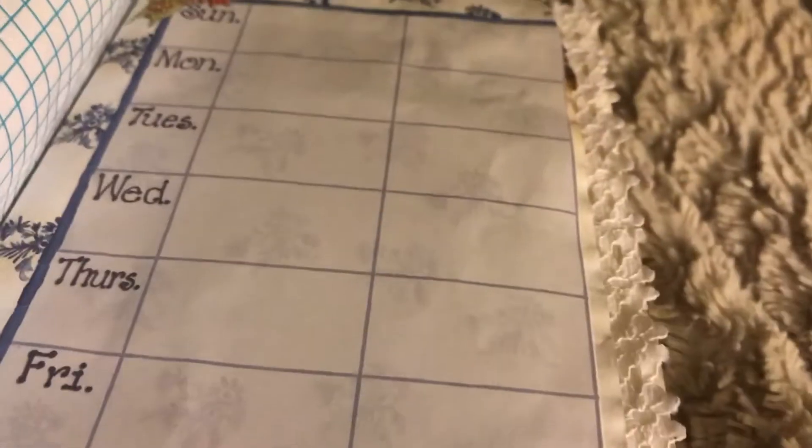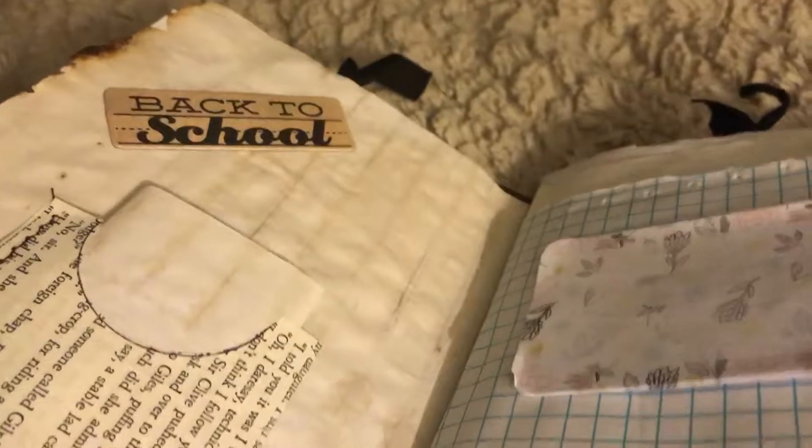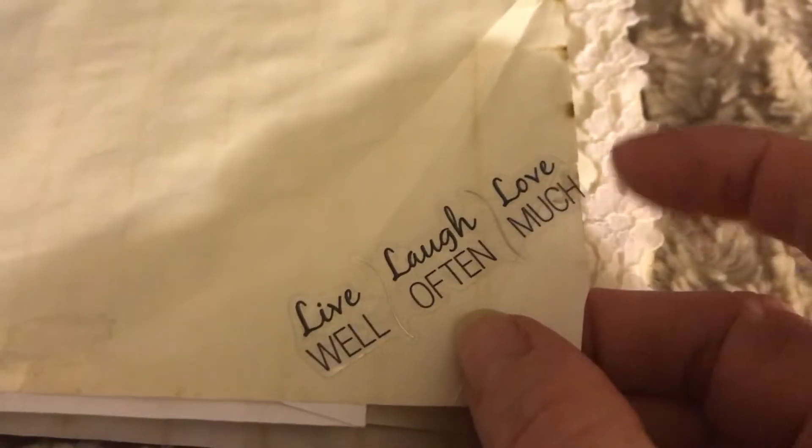Here I have an envelope just hung over the graph paper to give it some interest. Here I got a little calendar with notes — because he's school age I thought he would love to write in this and put dates down and stuff. For back to school I have a little pocket that I made and I went around it with the sewing machine. I also got some paper in here for journaling. Over on the graph paper I got a little paper for journaling, a little tiny flip, and a little tab down here that says 'live well, laugh often, love much.'